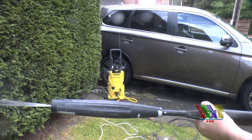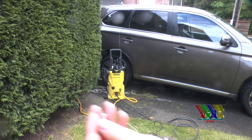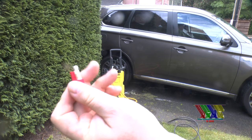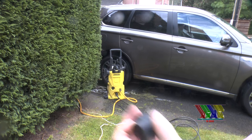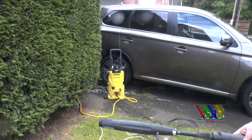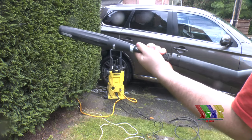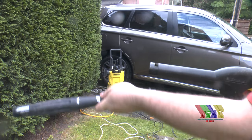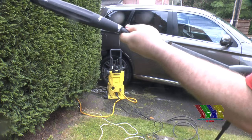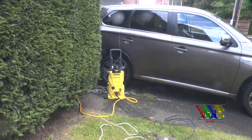If you've got a pressure washer which has suddenly stopped working, don't just throw it in the bin. Before you go changing the fuse or even changing the plug, just try removing any attachments and then squeeze the trigger. That may be enough to get it burst into life again — it might save you having to get it repaired or even getting a new one.